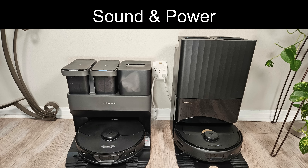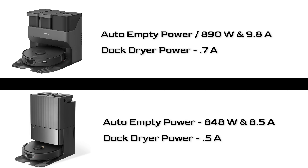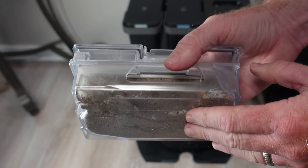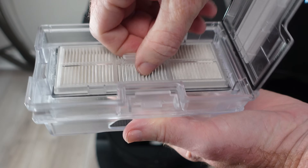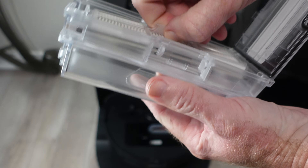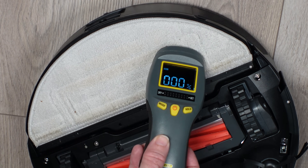Let's continue comparing these two docks, starting with some other specs like sound and power readings. Here is a breakdown of their noise level while both washing their mops and performing an auto-empty, and a quick comparison of the power draw when performing an auto-empty and while drying the mopping pads — the Q-Revo uses a bit less power overall. Both passed my auto-empty test with the S7 Max clearing a full dustbin of dirt and hair in just one session, just as the Q-Revo did in my last video review. The Ultra Dock dried the mopping pads in two hours flat, tying the Q-Revo.